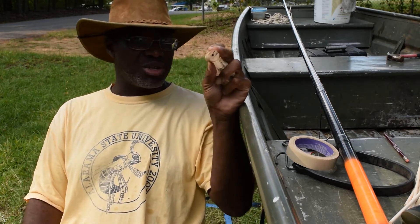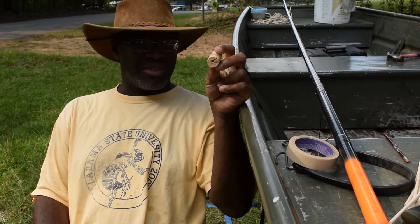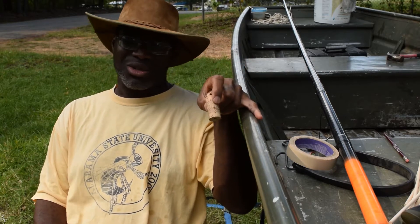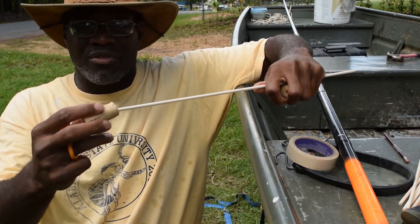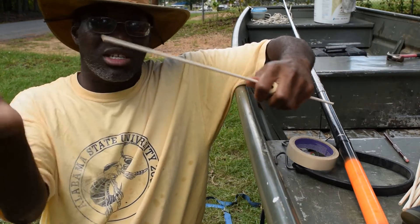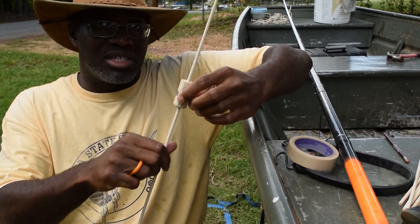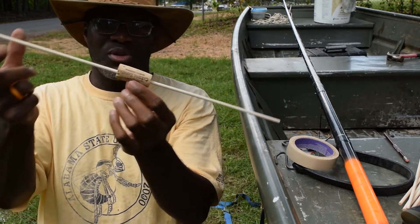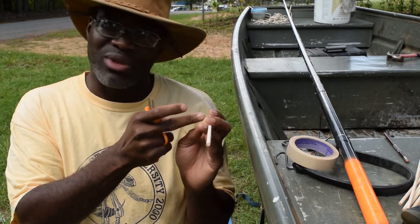First, drill out all your holes. I use a 3/16 dowel, so you want to go about a 32nd of an inch larger — something like 7/32nds. You'll find that different corks slide on and off differently; that's just the nature of cork. Some are slippery, some are stiffer. It just depends.